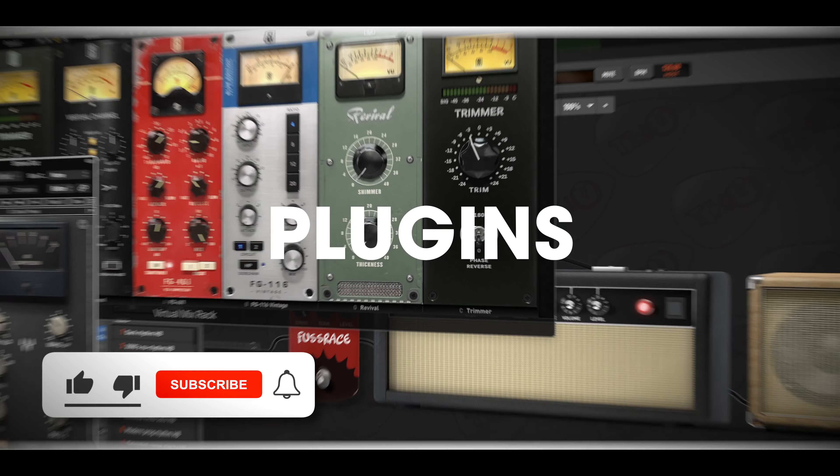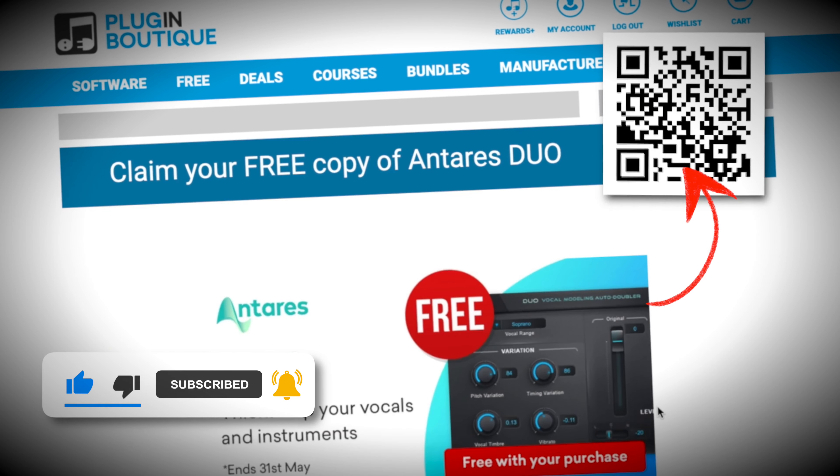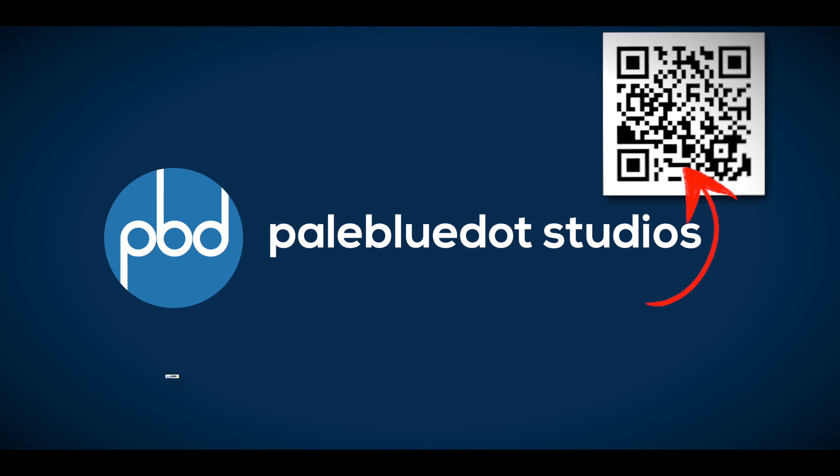But first, please like and subscribe. If you want to support the channel, there's a link to my Patreon below. Plus you can get awesome plugin deals at Plugin Boutique with my affiliate link, and head over to paleblue.ca for freebies.